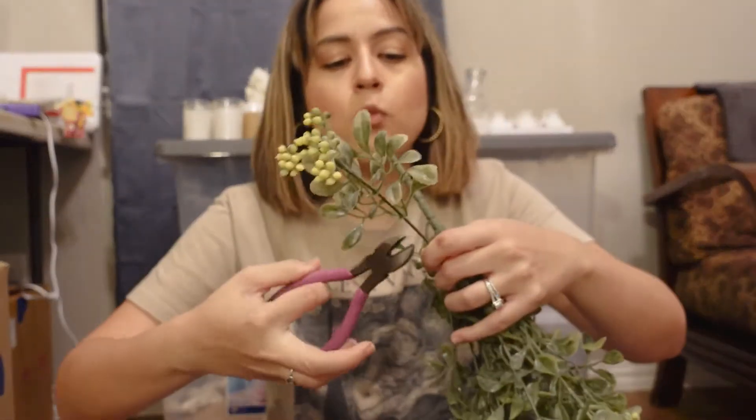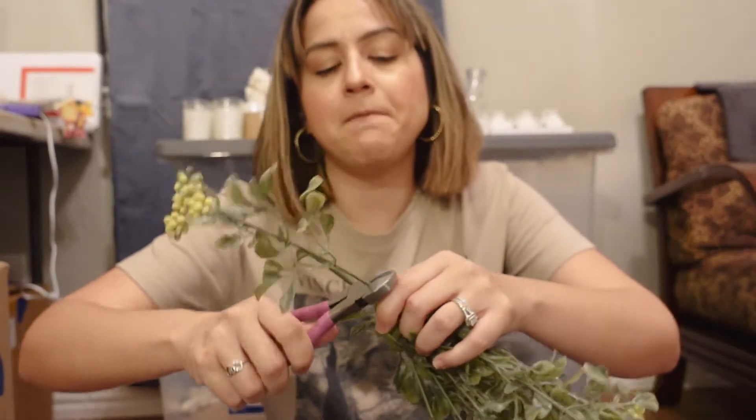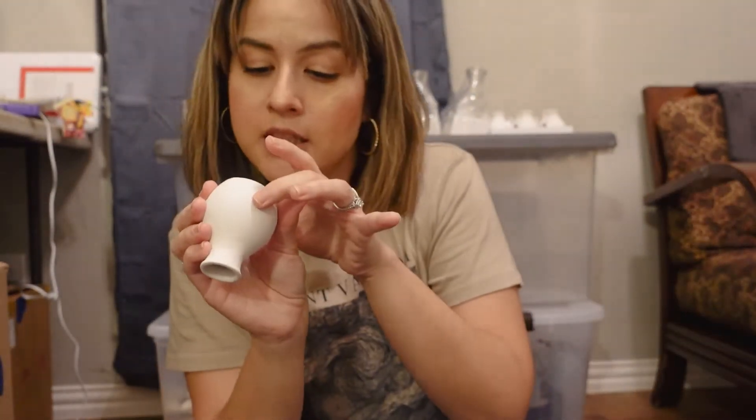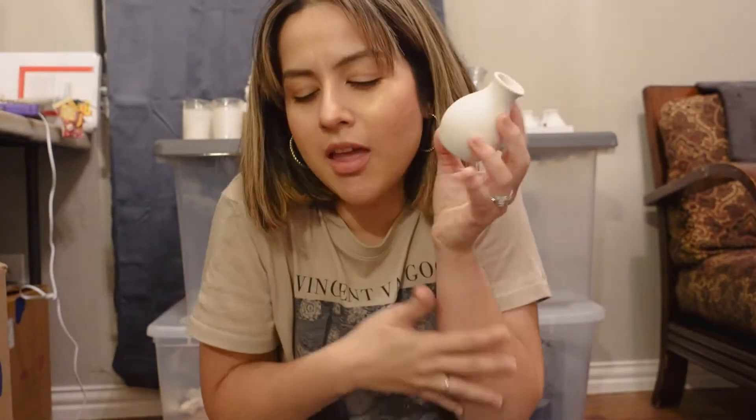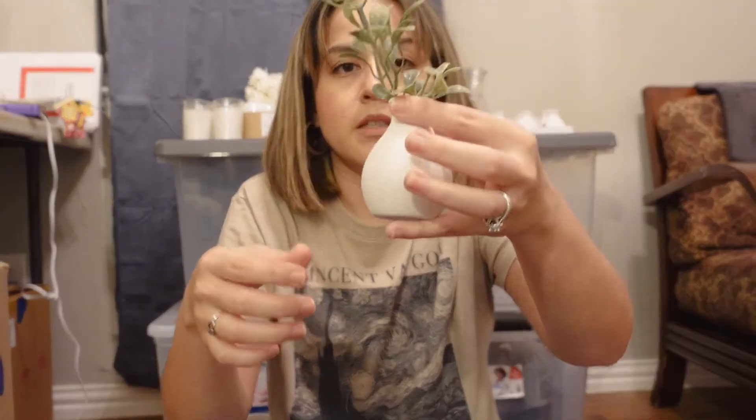So I'm going to get this stem right here, get this flower cutter and — this is like a clay, it's earthenware — it gives me anxiety like if I press on it too much. So obviously this stem is too big, so let's cut it down some.